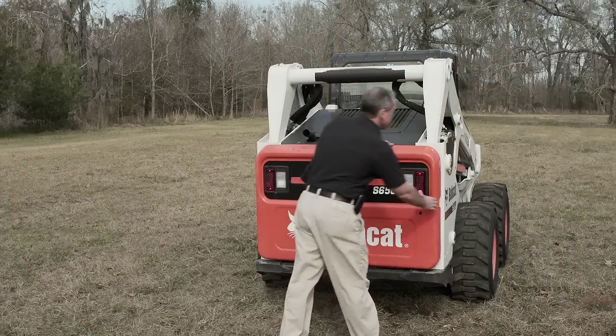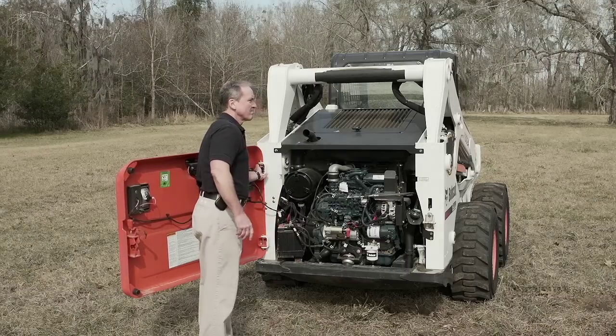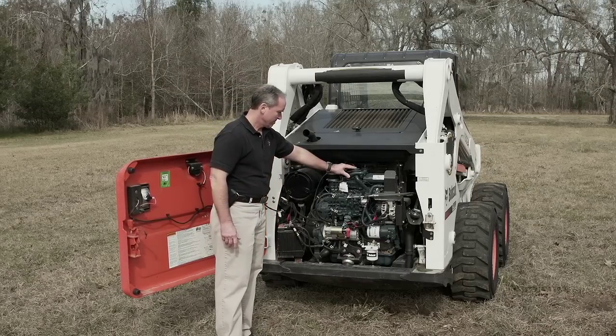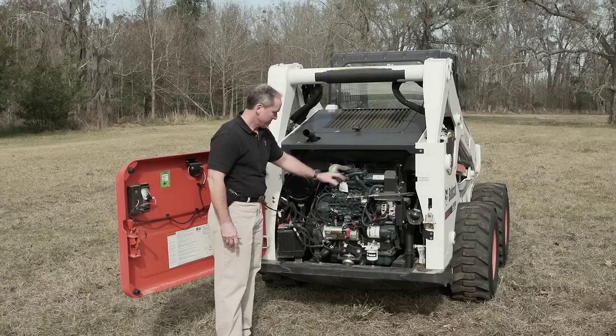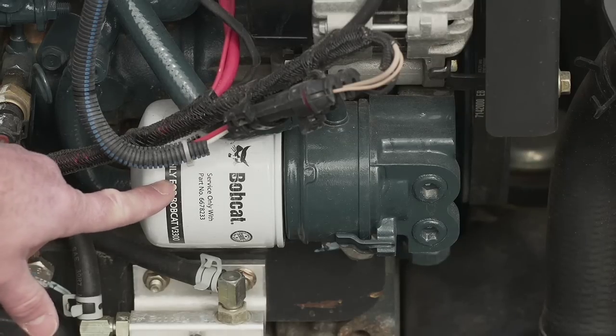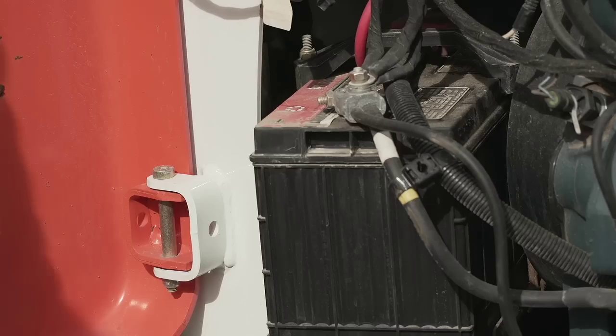Bobcat also has a large opening rear door, which can be locked in the open position if the unit is on a trailer or incline. Bobcat has a transverse mounted engine, which is positioned further back towards the rear of the machine to act as a counterweight. The engine components are all easy to access, such as the engine oil filter, dipstick, fuel filter, and battery.